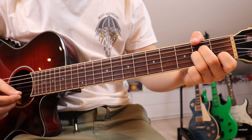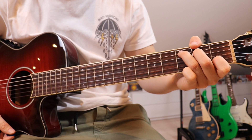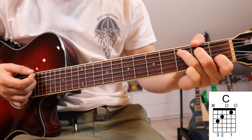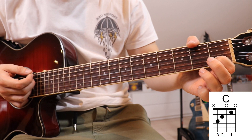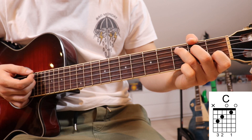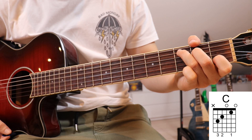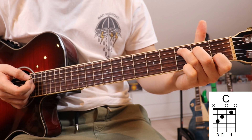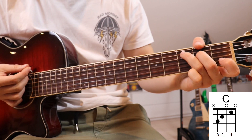Then we've got our next chord, which is a C. It's very easy to switch from the A minor onto the C because we only have to move our third finger. First finger is on the first fret on the second string, second finger on the second fret on the fourth string, and third finger on the third fret on the fifth string. We mute the sixth string by wrapping our thumb around the top of the guitar neck.